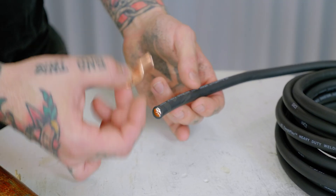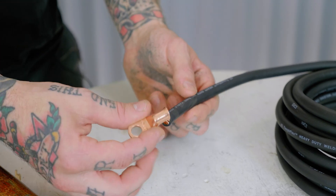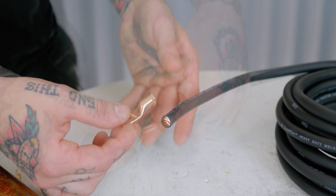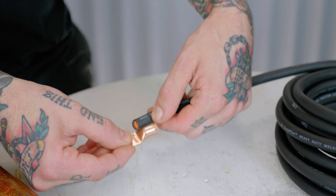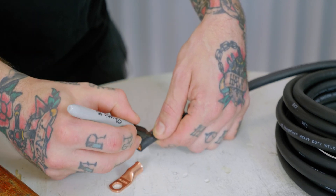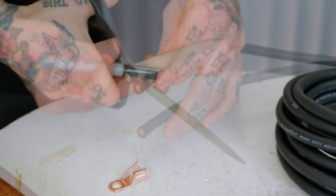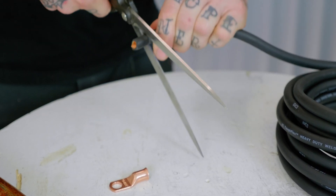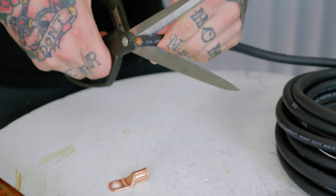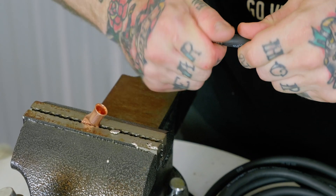Now let's get started making our cable. First thing I do is put an eyelet or terminal on one end of the cable even before I decide how long it needs to be. This allows me to bolt it to one end — to the starter or to the battery — and actually route the cable exactly how it's going to go, rather than just measuring and hoping my measurement is right. I mark how much insulation needs to be removed to get a good connection without having too much exposed that could cause corrosion. I use a razor blade, cable cutters, or scissors. You have to be careful not to cut conductor wires — a little twist and it's off.